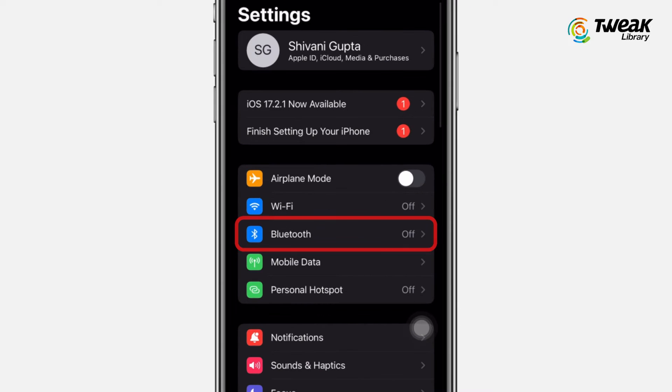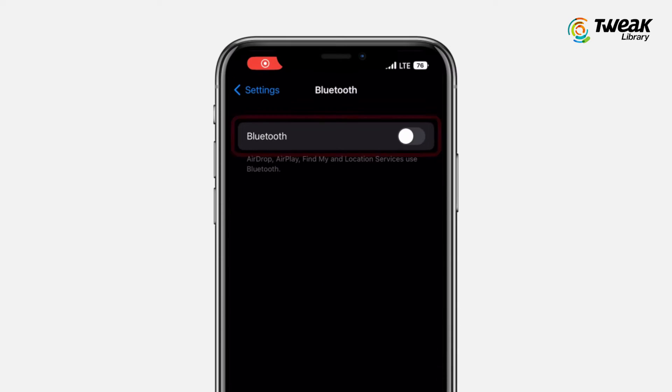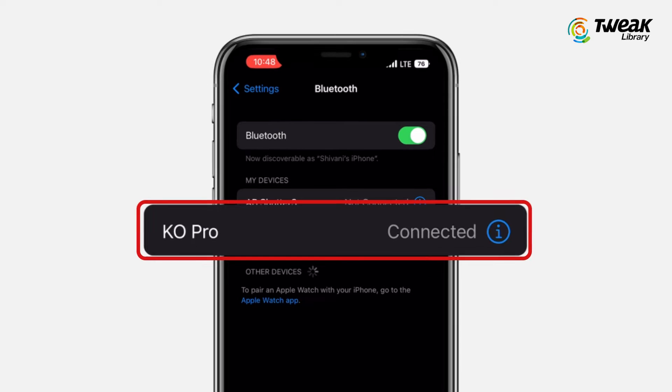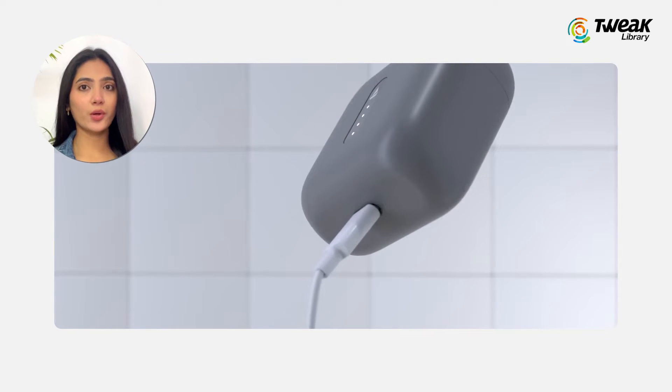First things first, let's make sure your Bluetooth connection is stable. Go to your iPhone Settings, navigate to Bluetooth, and check if your Bluetooth device is properly connected. Make sure your Bluetooth speaker is powered on and charged if using battery power.